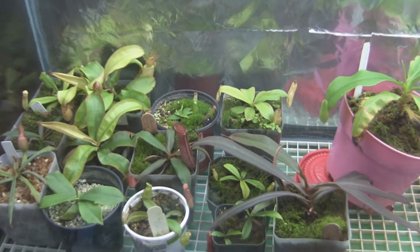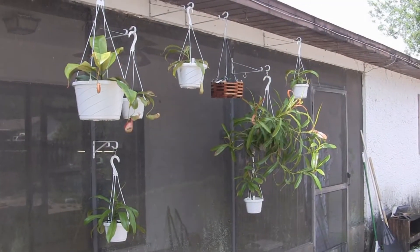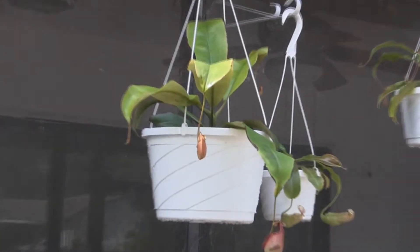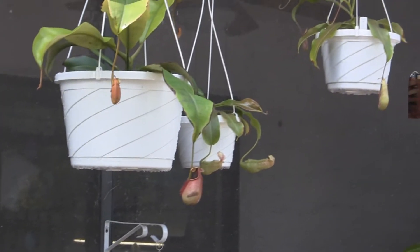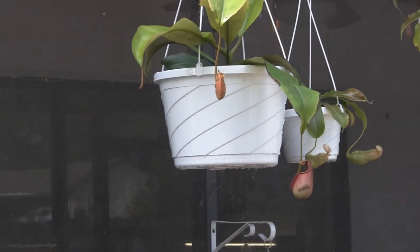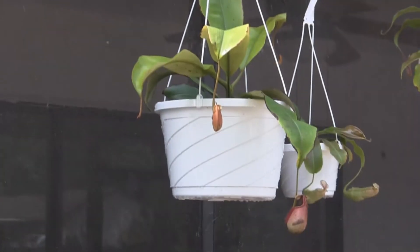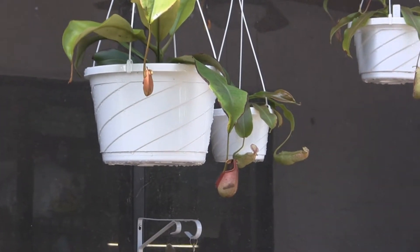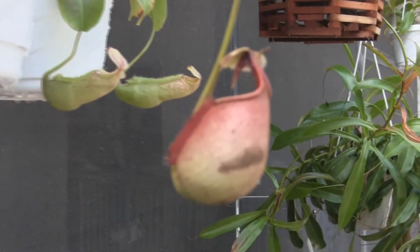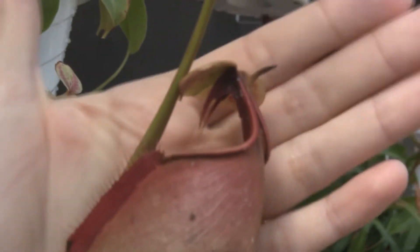Let me show you what's going on outside. I've got a lot of plants out here on hooks. This big one here is bicalcarata — this is the one that was in the tank. I don't know what I'm going to do next winter because it's not going to fit in the tank anymore. It's in a 12-inch hanging basket, the biggest hanging basket I've ever had. It's going to be an awesome plant now that it's out here in its natural habitat of high heat and high humidity. It rained last night so the humidity is really high — it's a very happy plant.